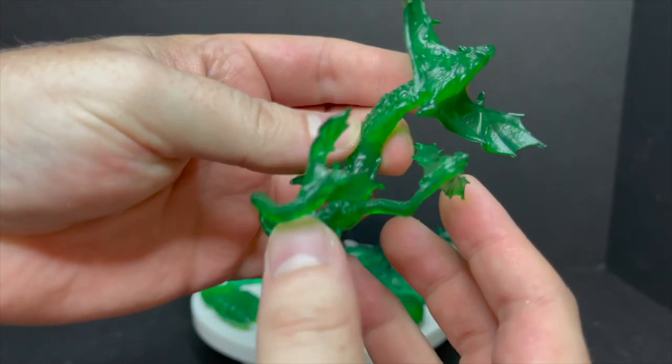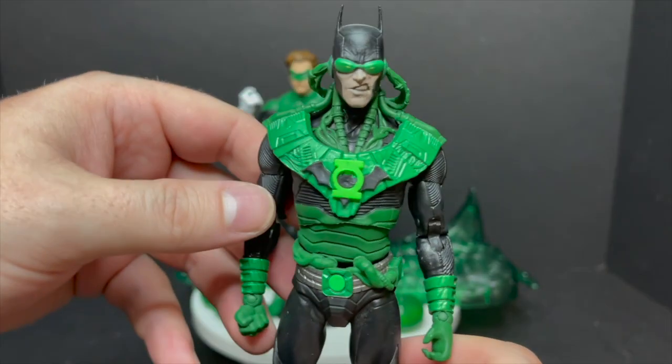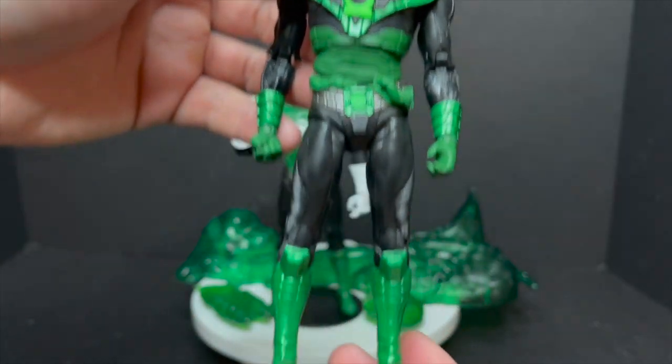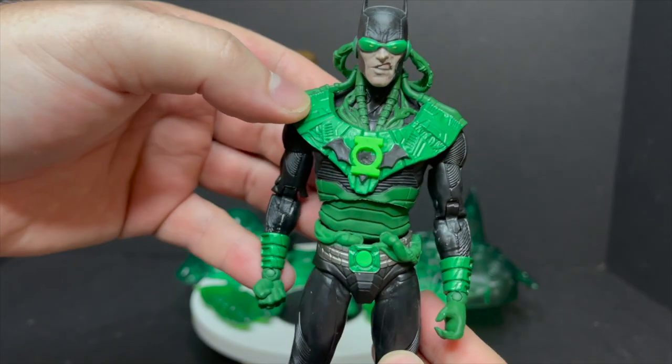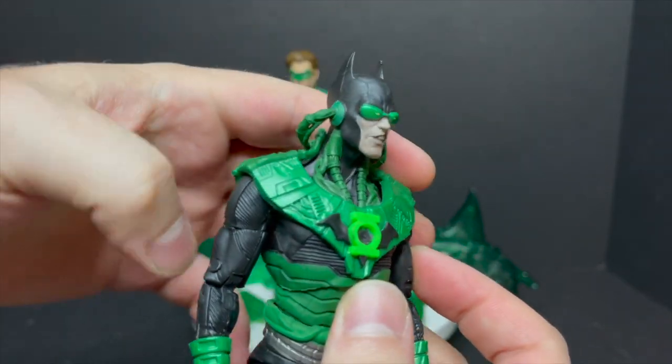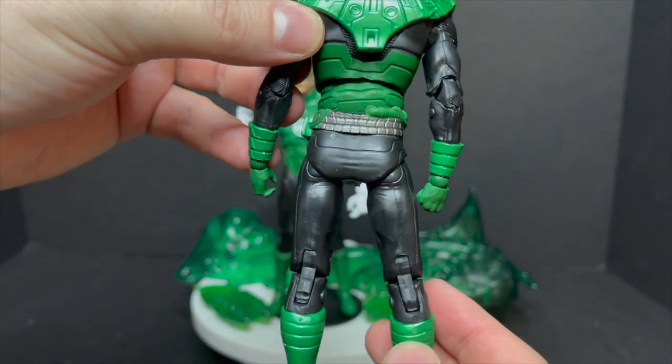This is the same exact construct we got with the initial first release of the Dawnbreaker, which means yes, this is the exact same figure — same paint, same sculpt, same hands, same look. But for what it is, if you've never gotten this figure, I think you'll really enjoy it.